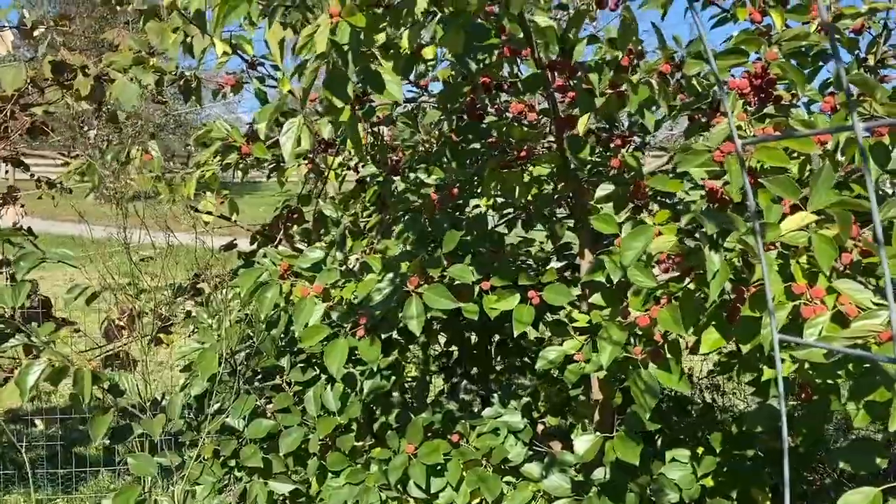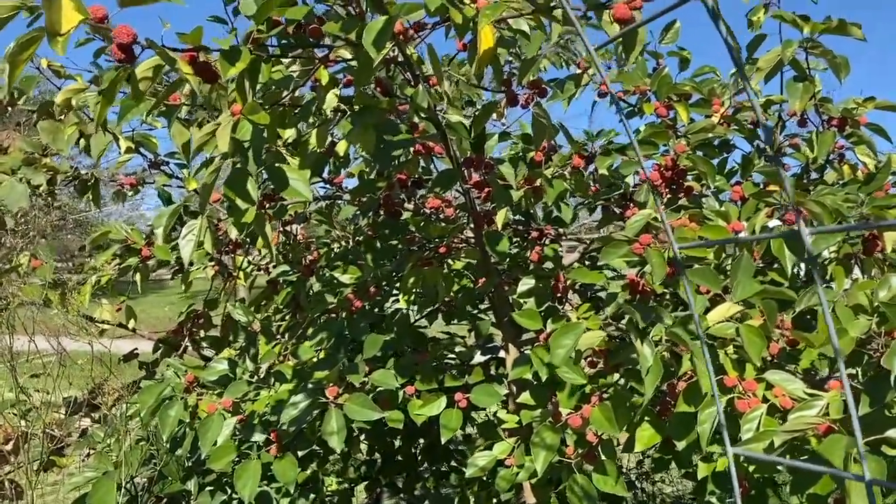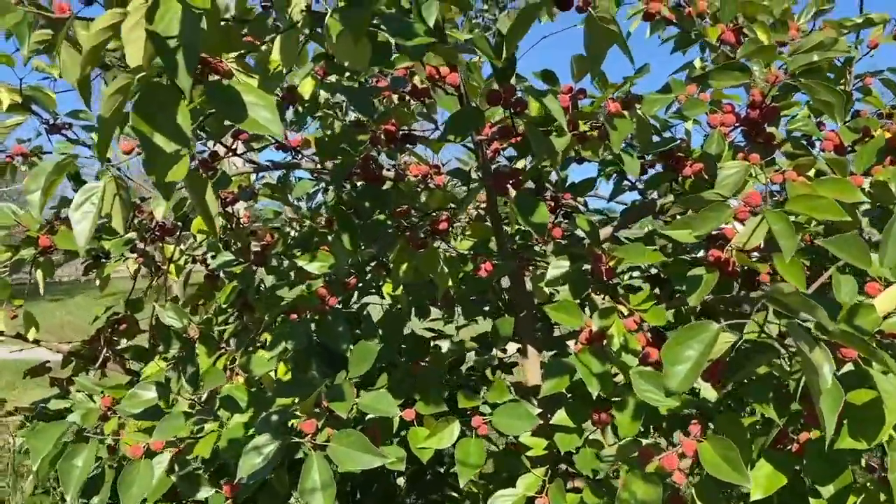Howdy folks, Todd here with Great Escape Farms. Today I am doing some fall harvest on a very bountiful fall crop of a number of different things.